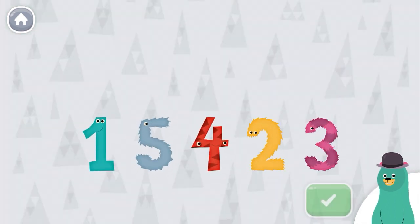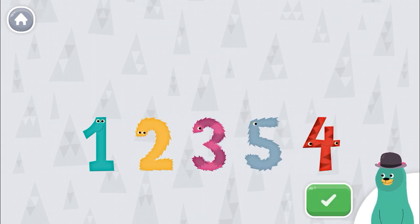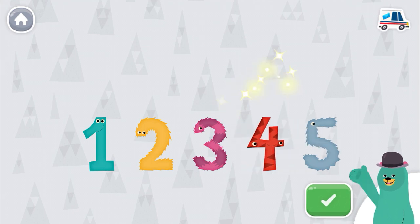Put the numbers in order from least to greatest. Tap the green button when you're done. Two, three, four. Great!